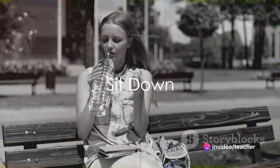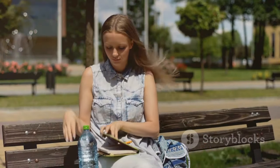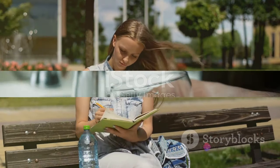Step 1: Sit down. Yes, you heard it right. Sitting down to drink water helps your body absorb it better, allowing you to reap the full benefits of hydration.